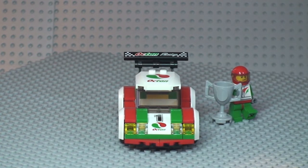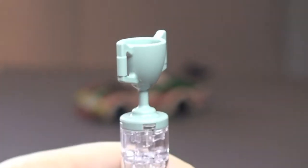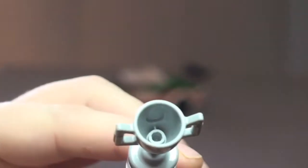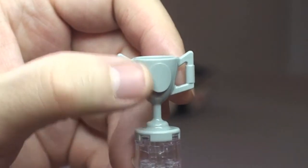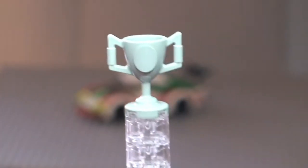Let's take a quick look at that trophy and the minifigure. The trophy is one molded piece. It doesn't come with any stickers, but there is a place where you could design your own sticker and put it onto the front of it. So that's our trophy.